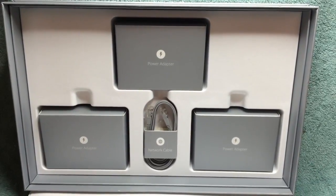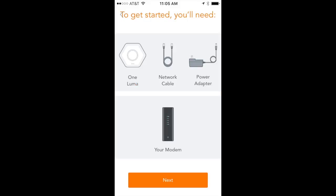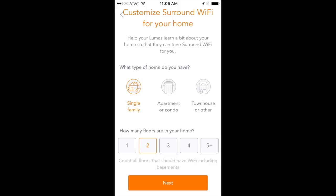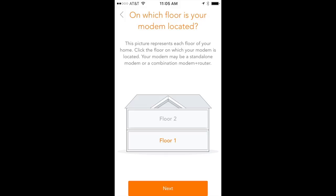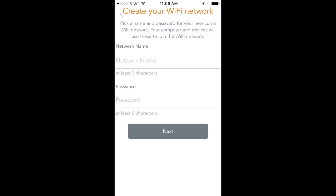The app will want you to create an account, so do that and then start setting up your Lumas. I've selected the three-Luma option. Next, Luma wants to know what kind of home you have — apartment, townhouse, how many floors — and what floor your modem is on. Then go ahead and name your Wi-Fi network and enter a password.